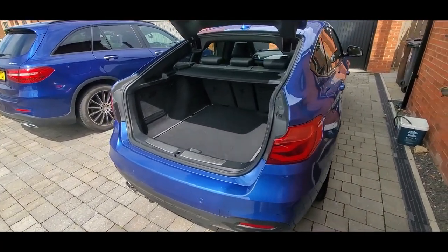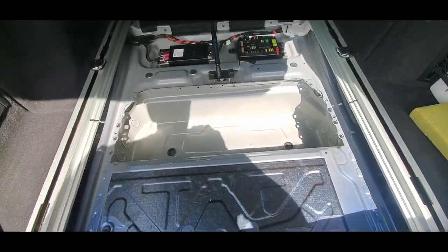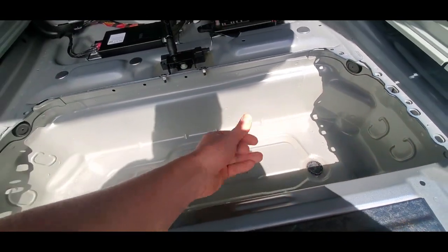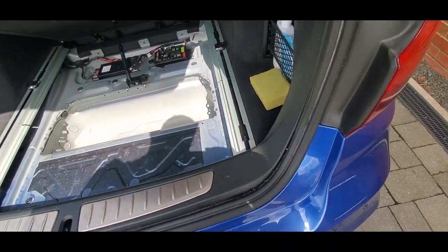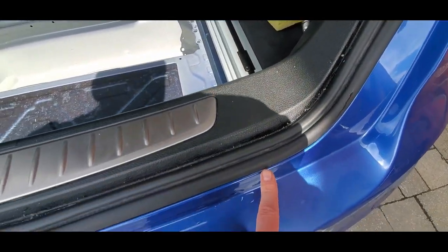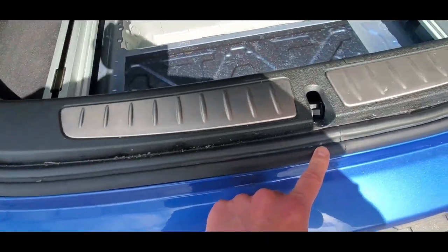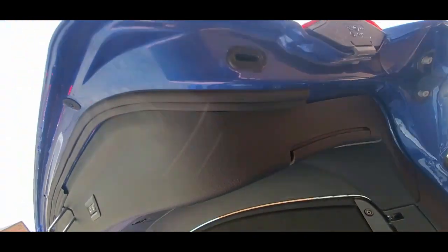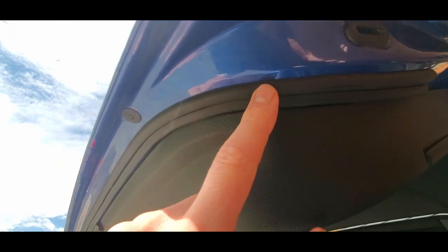Yesterday it absolutely poured down with rain and I've checked the boot after my fix — it's bone dry. No water down there. What I have noticed is when I lifted up the boot there's a little bit of water residue on the outside piece, drying off now because the sun's out. There's also a tiny bit of moisture on the rubber piece I put on there. So the water was definitely coming through on that outside bit.